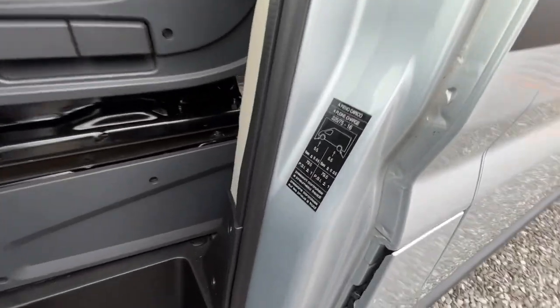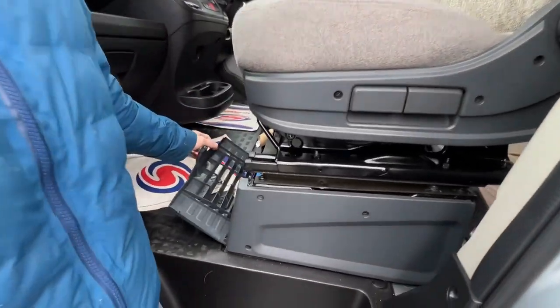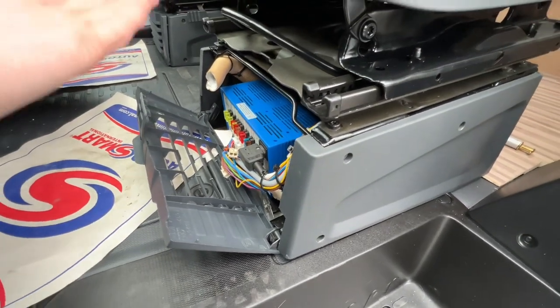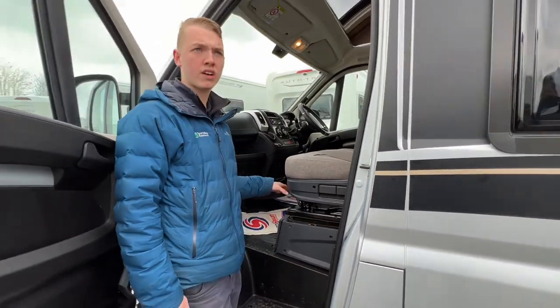Tyre pressure is 5.5 bar, which is 79.5 psi all around. Underneath your passenger seat is the location of your electric fuse block unit — this is all your 12 volt fuses. Carry some spare blade fuses with you so you can replace a fuse should you have a problem.